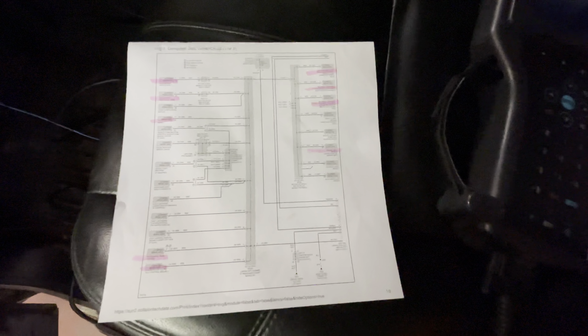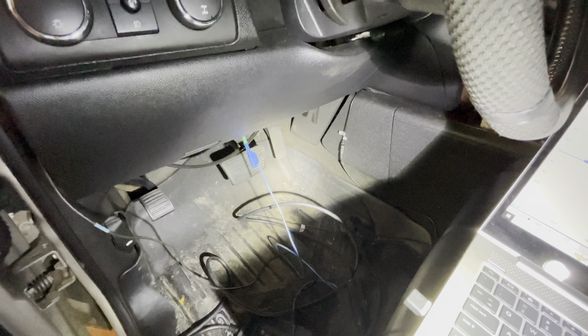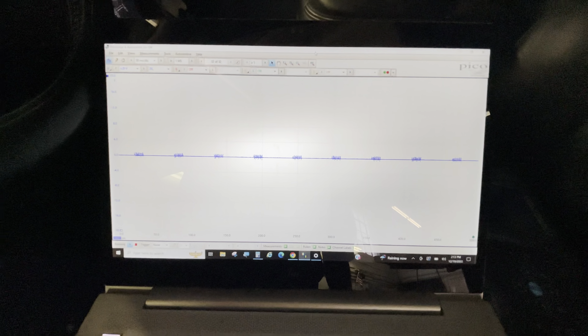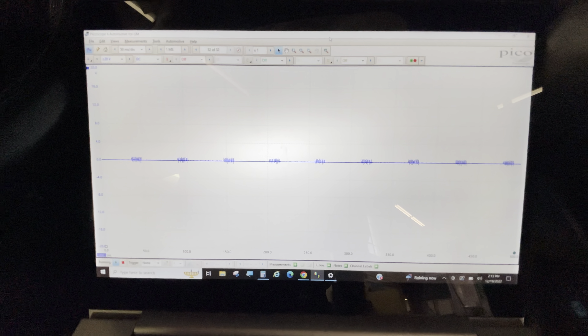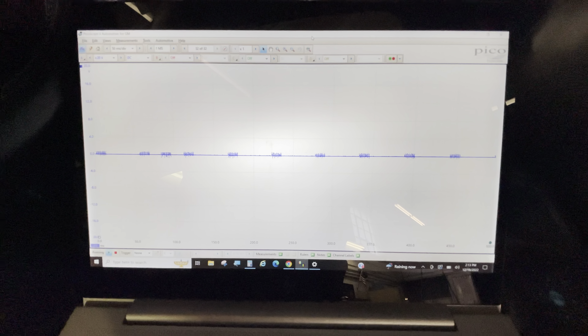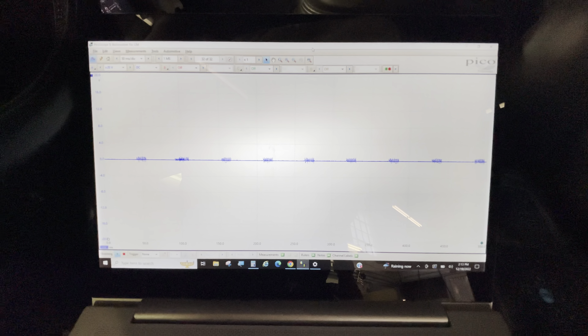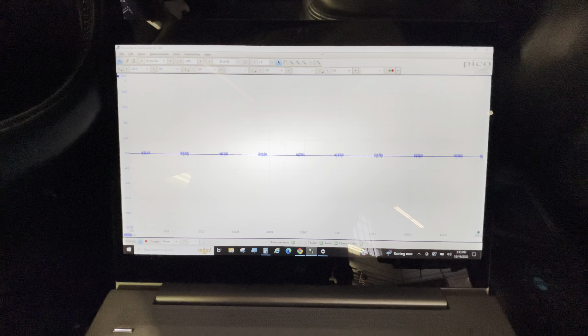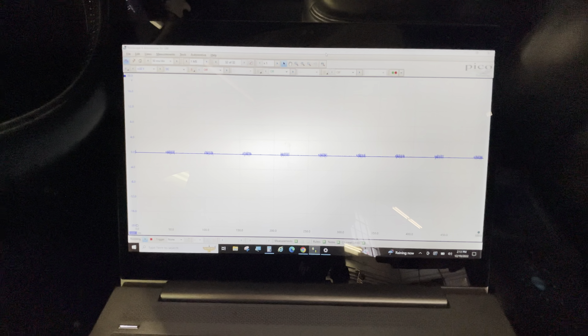So the plan here is to take this splice pack out and test each individual one, because here's what I found. I tapped into DLC terminal number one — that's for the GM low-speed circuit — and here's the pattern I'm getting. This is supposed to be a zero to seven volt square wave. What it looks like is we've got a short to ground, most likely a faulty module pulling it to ground. I'm going to remove that splice pack and test each individual leg one by one and see what I find.